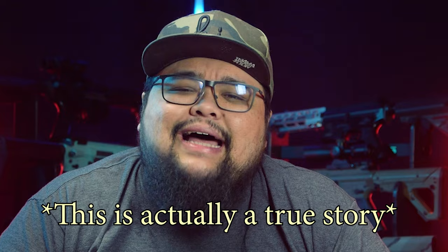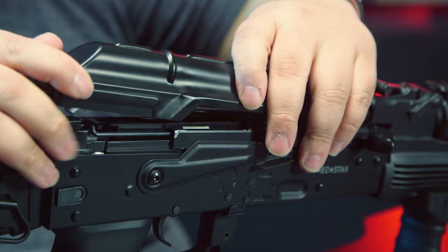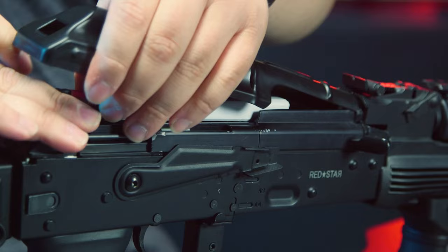It truly terrifies me how rough people are when installing a lipo battery into the airsoft gun. Do you realize that airsoft guns have sharp edges and corners that could puncture the battery? People will just try to shove it into some weird place and then slam the cover or stock shut. Please be mindful and careful when installing your lipo battery — don't try to jam it in or force things shut. Do it carefully and be safe.